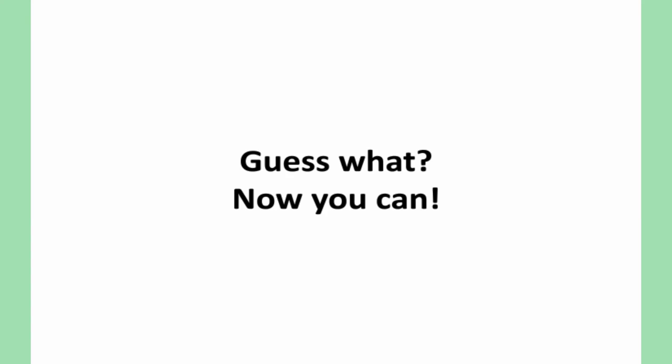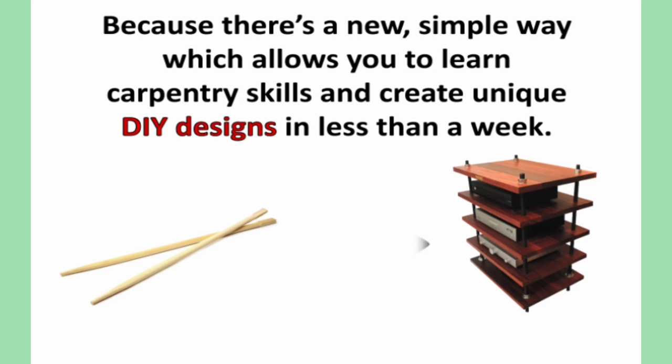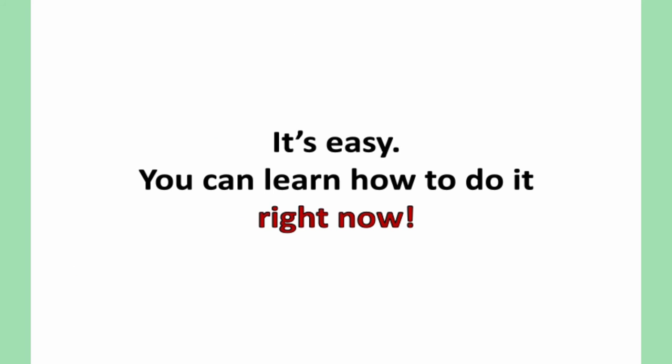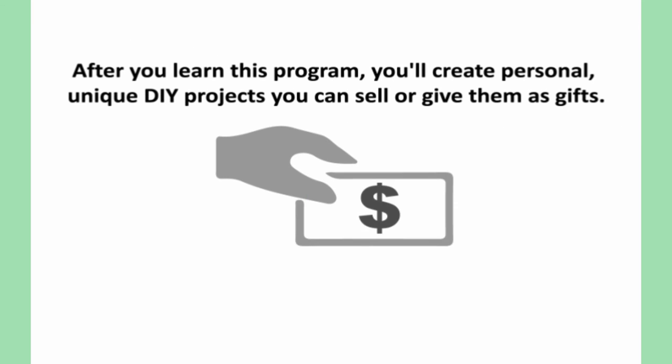Guess what? Now you can, because there's a new simple way which allows you to learn carpentry skills and create unique DIY designs in less than a week. It's easy — you can learn how to do it right now. There's a video up online exposing this method. After you learn this method, this program, you'll create personal, unique DIY projects you can sell or give as gifts.